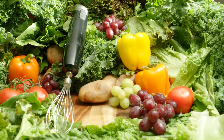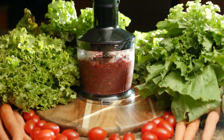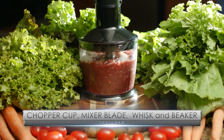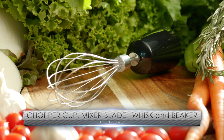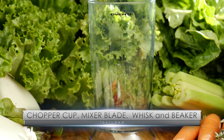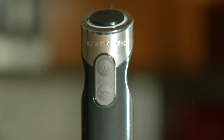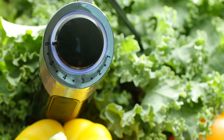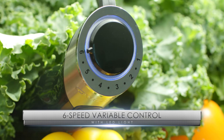With a good hand blender, it's all about control. That's why we included a 500 watt powerful motor, a 500 milliliter food chopper, a stainless steel mixing blade, a stainless steel whisk, and a 20 ounce measuring beaker. Then we added two turbo speeds and six variable constant speeds for even more control.